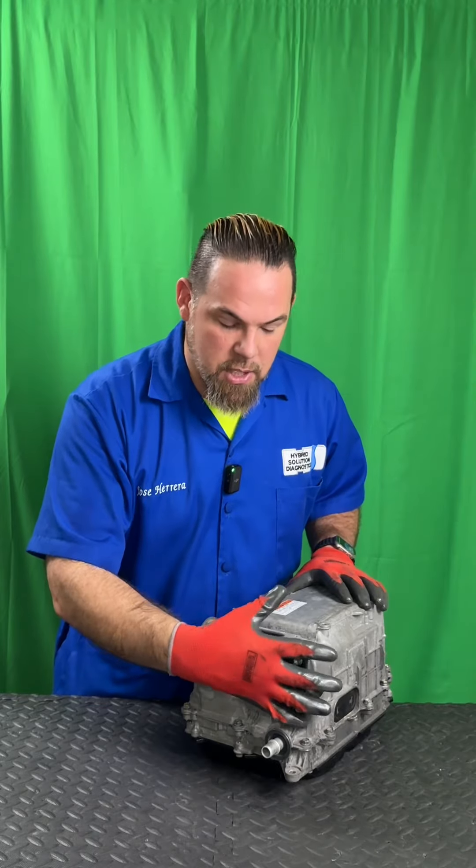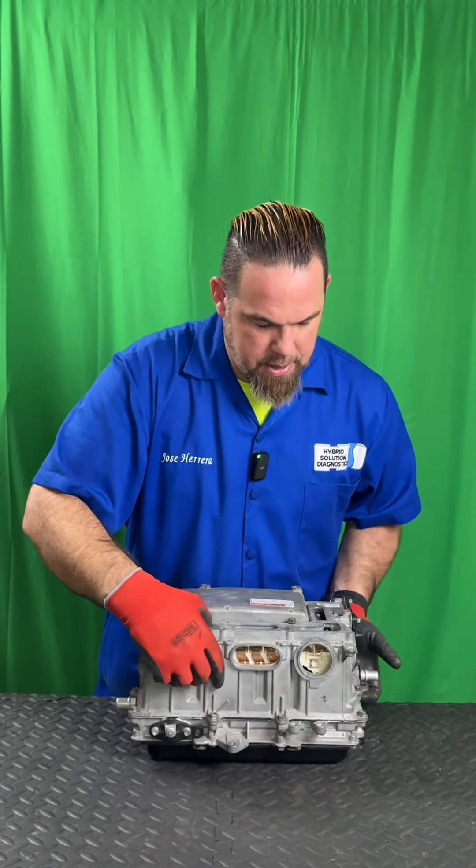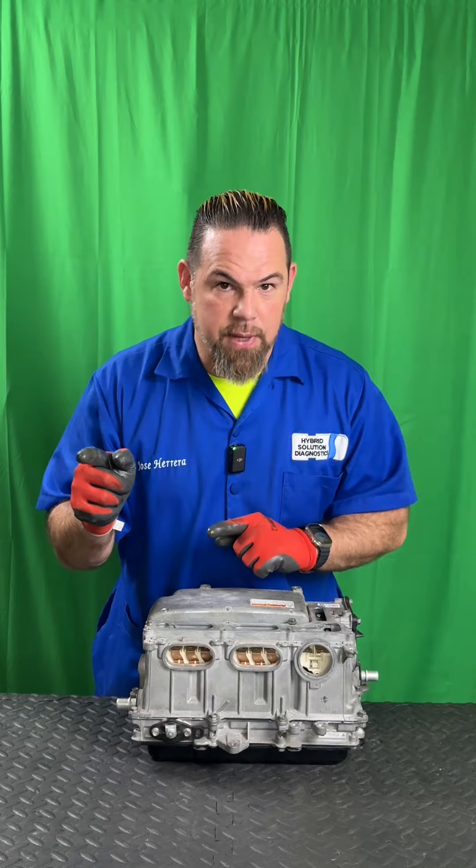The inverter assembly in hybrid electric vehicles has the main connection with power and electronics to control everything happening. From the electric motor, you need a bunch of communication cables. Hybrid cars use two electric motors: MG1, which drives the starter generator, and MG2, which is the main power electric motor that runs the vehicle together with the internal combustion engine.